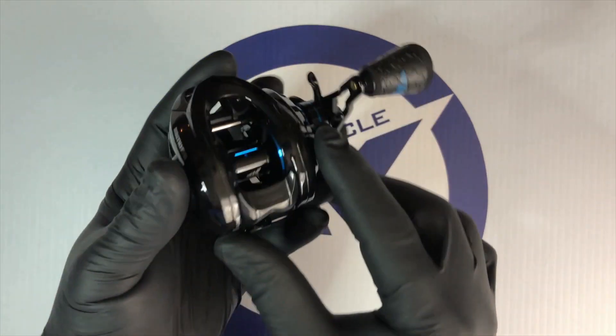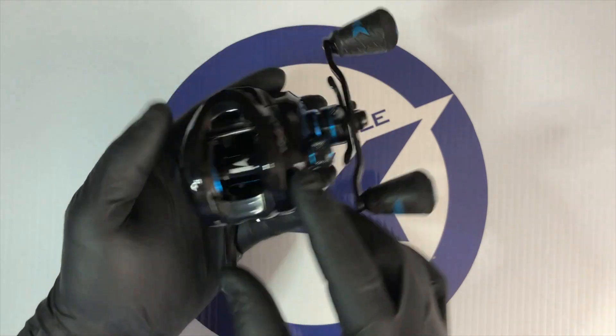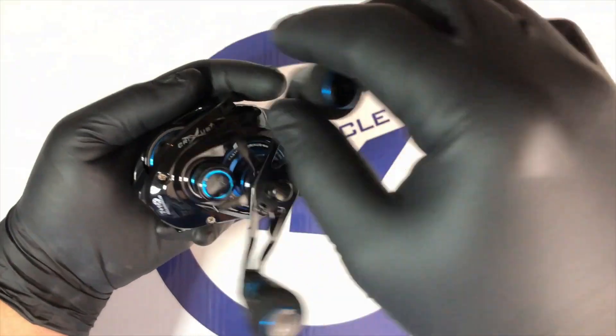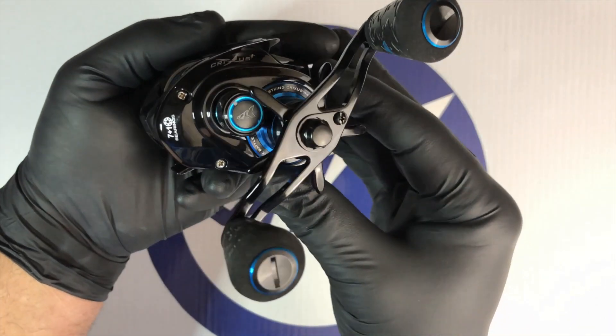The Crixus baitcaster lineup uses a lightweight and durable carbon infused nylon frame and side covers to keep weight down, and to ensure years of trouble-free performance. CastKing is using only brass main and pinion gears that will increase strength and durability.